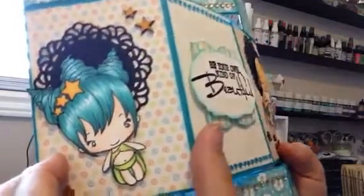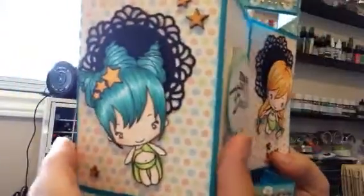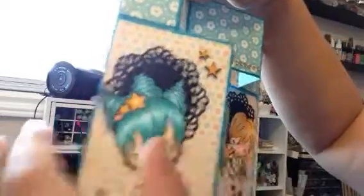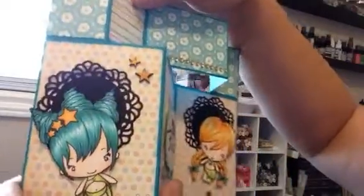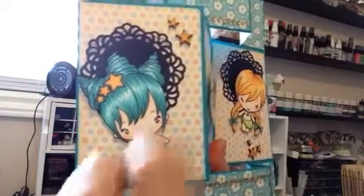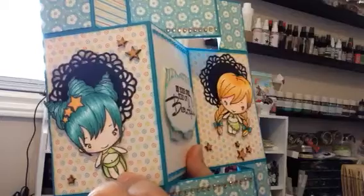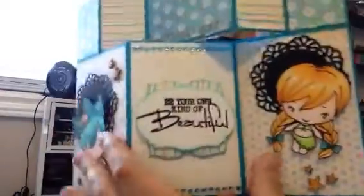I used Wink of Stella — I basically just brushed it from the tips of her hair and then down on all the stars and on her outfit and her eyes. There is also a line around this die here — actually that's not Spellbinders, that's MFT. And then I added these little wood veneer stars and I did color them with my Copics. In the center I used two different Spellbinders, and this stamp is the Seven Gypsies stamp set — 'Be your own kind of beautiful.'